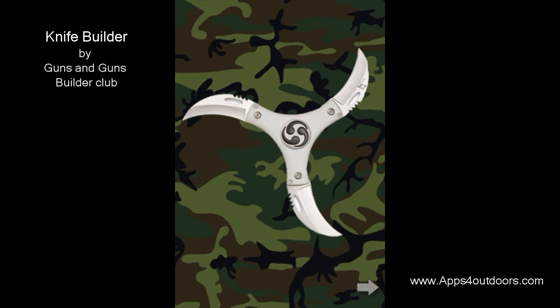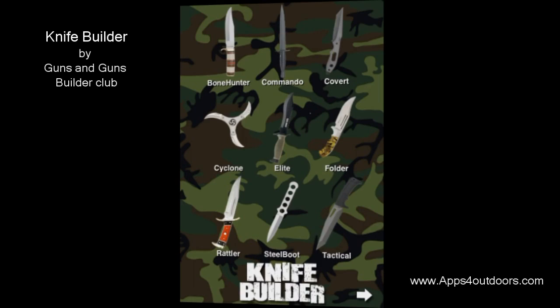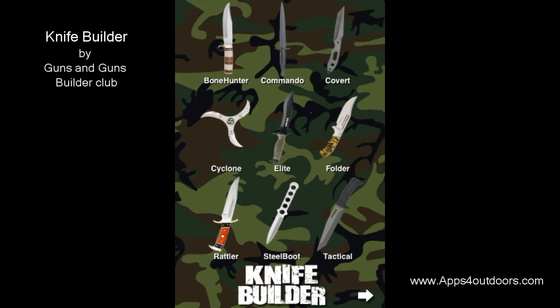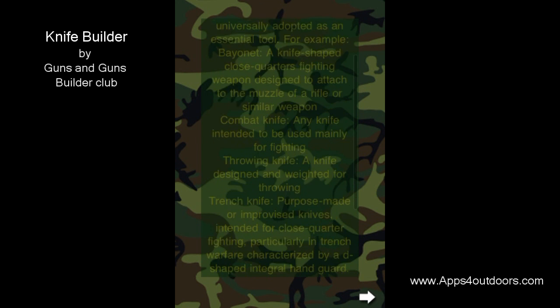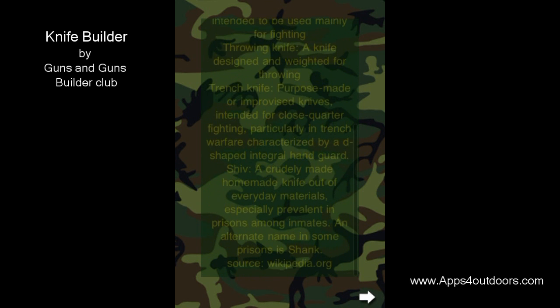I'm going to take the arrow and hit back and go back to the main screen. By the way, if you hit the arrow again from the main screen, it tells you a little bit of history of the knives. So while you're having a little fun, you might even learn something.